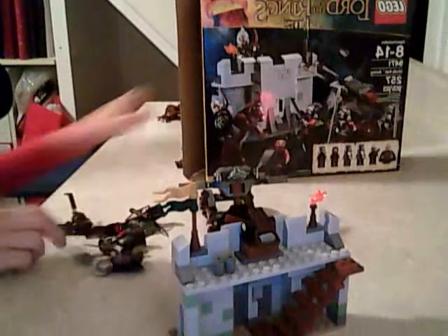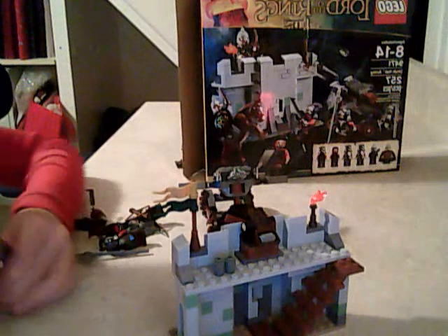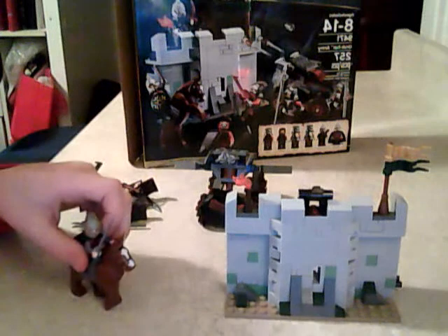Out of one to ten, this set is probably an eight. It is very well detailed and the figures are very nice. I don't really like the cannon that much — they could have just made it smaller and added a lot more detail to the castle, which is what I would have preferred. But it's still a really good set. I also don't really need another horse. Bye guys!